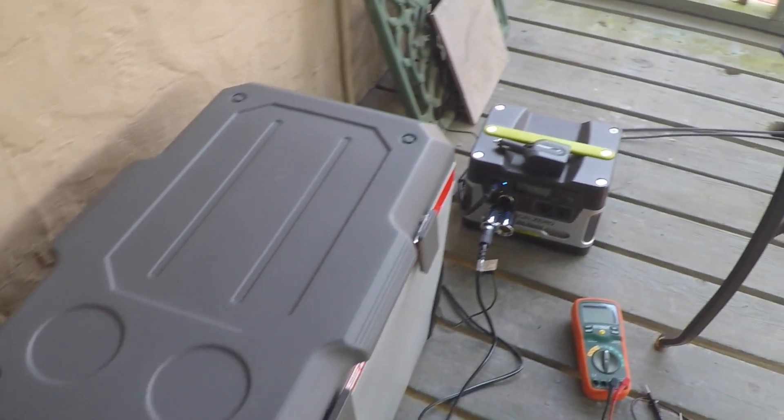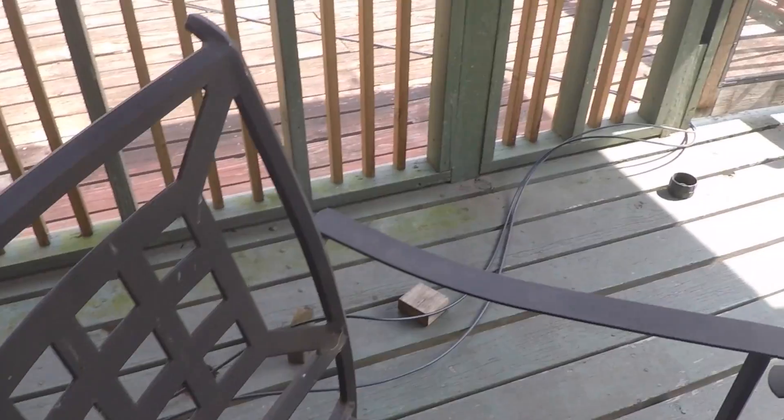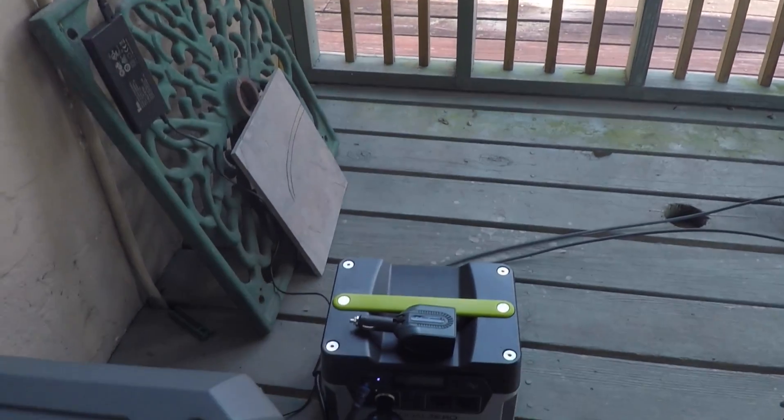I've got it sitting right here next to my Goal Zero Yeti 400. I've got an extension cord going all the way out to my solar panels, so I've got this thing in out of the rain now, which is pretty cool.